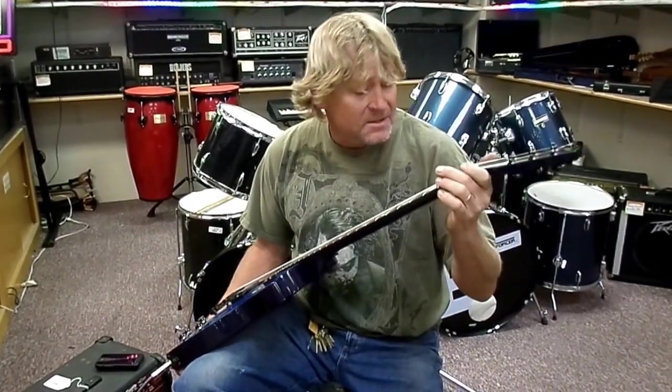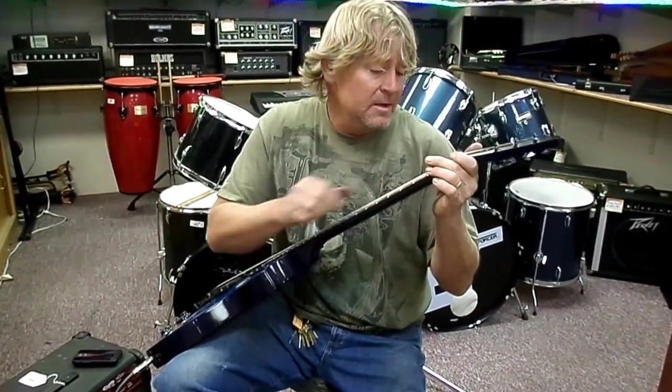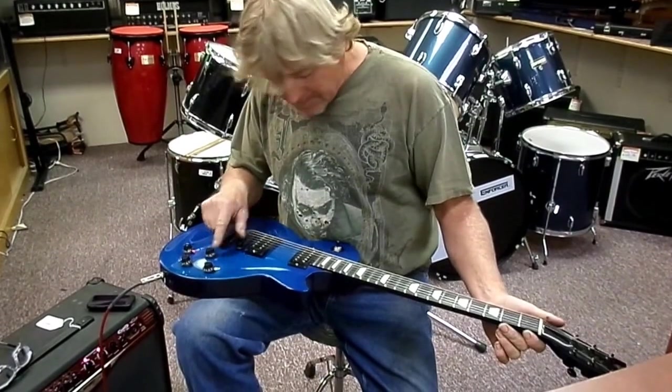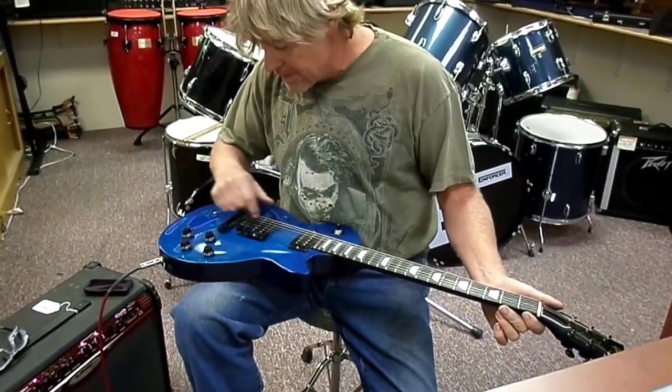It was kind of someone's closet queen because no fret wear hardly to speak of at all. He didn't even leave a footprint in how he played. You got your volume and tone for the front, volume for the rear and tone for the rear.